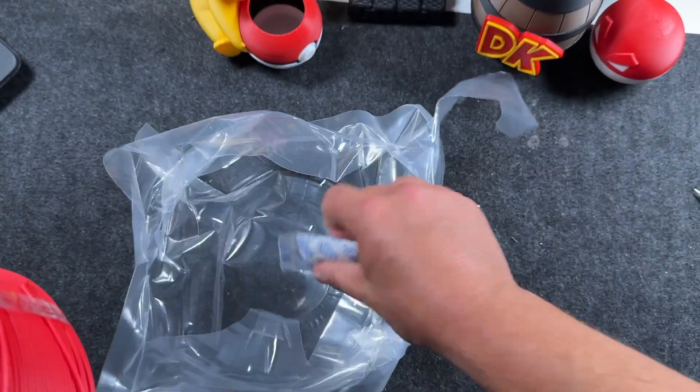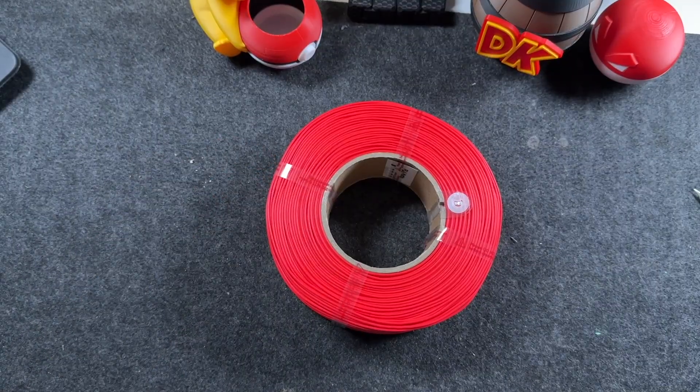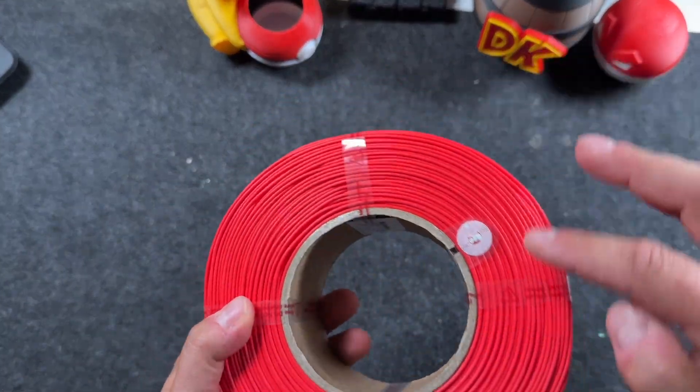You get a silica pack. I don't recommend you use them — they're usually dried out. This is how it ships, and it has these little tabs around it.